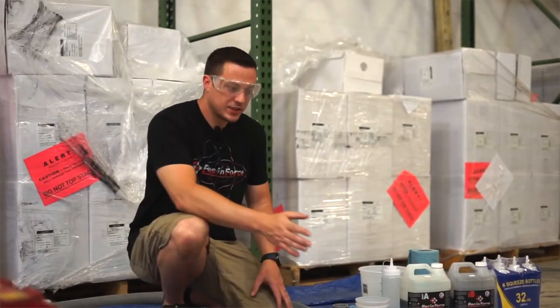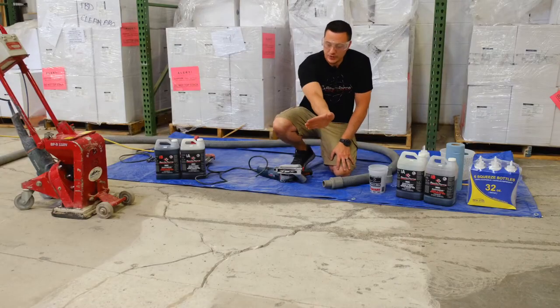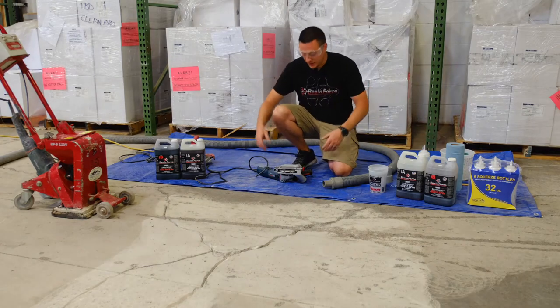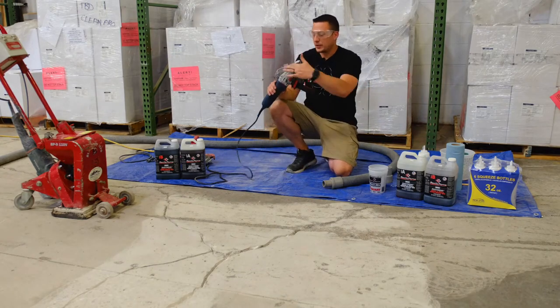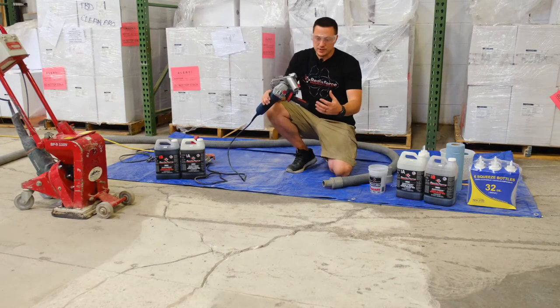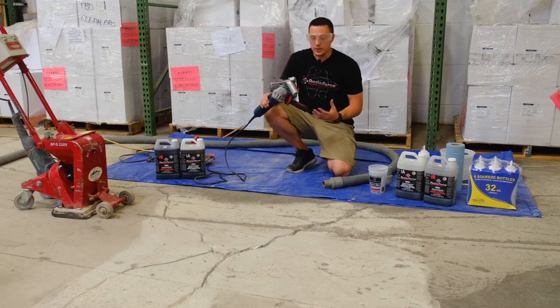We cut the crack out. You'll notice I did a couple of them twice because of how wide the cracks were — I wanted to get one on one side and then come back and do it again on the other side to get both walls of the crack. You'll notice here how the blade is recessed down about a half-inch to three-quarters of an inch. That gives us enough depth in the cut for the product to bond to the walls of the concrete.